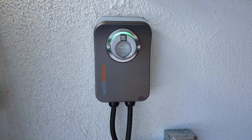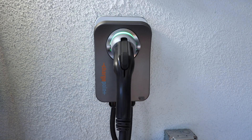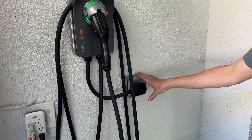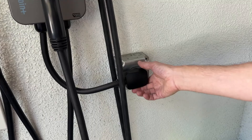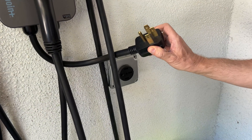I purchased this ChargePoint Home Flex so I can charge my EV at home. This unit is a really high quality unit and I've been using it for quite a while. You can install it two different ways — I've got a 240 volt outlet on here. This is a 6-50 NEMA plug.